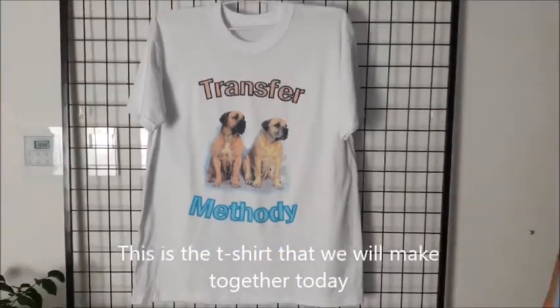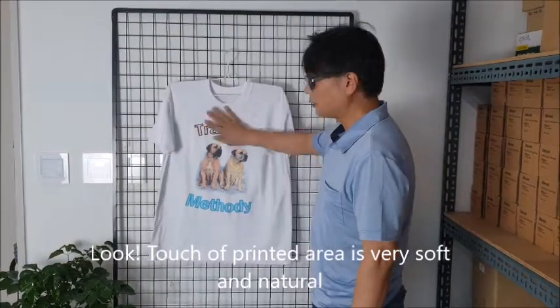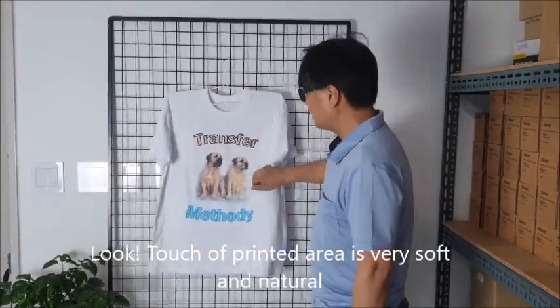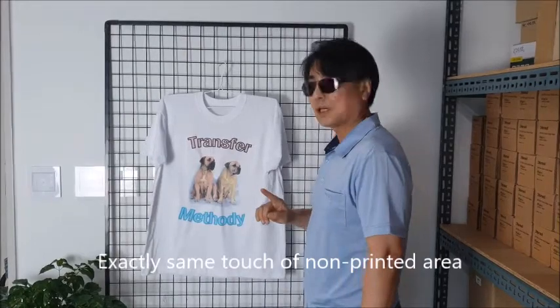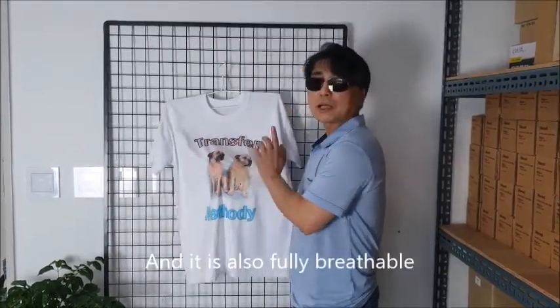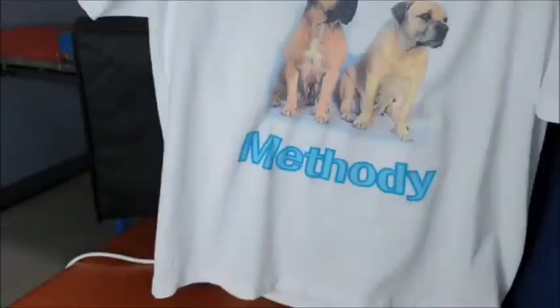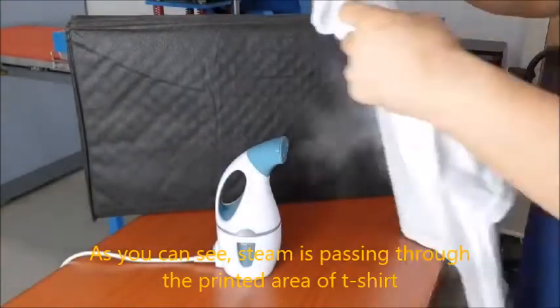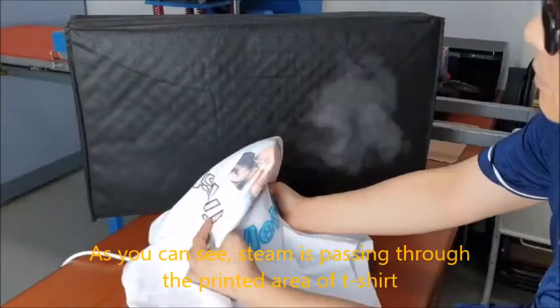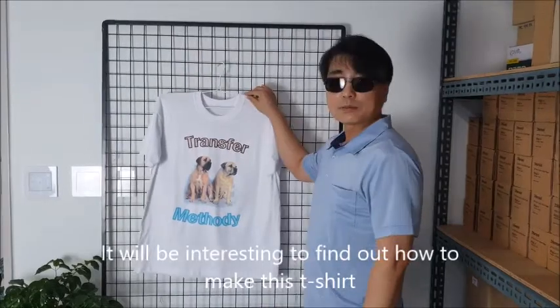This is the t-shirt that we will make together today. Look — the touch of the printed area is very soft and natural, exactly the same touch as the non-printed area. And it is also fully breathable. As you can see, steam is passing through the printed area of the t-shirt. It will be interesting to find out how to make this t-shirt. Let's find out together.